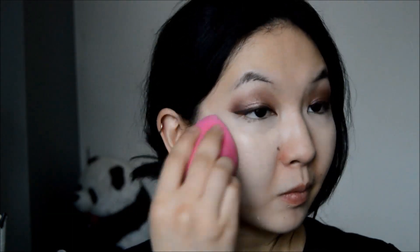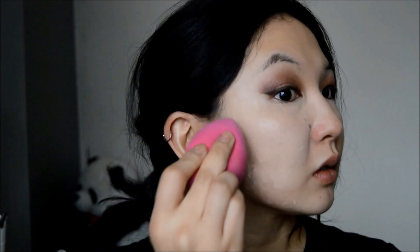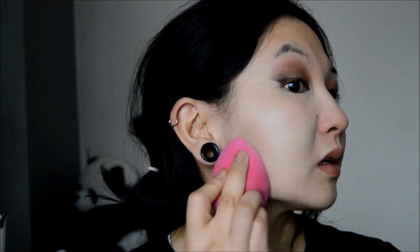Here you can see how easy it is to blend out and how quickly it covers any redness and evens out my skin tone. I have it in shade 21 which matches my skin tone perfectly, however on camera it does look a lot lighter than my skin. That may be due to the fact that it does contain an SPF of 30 PA++.